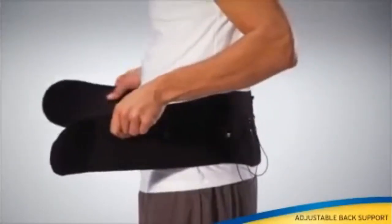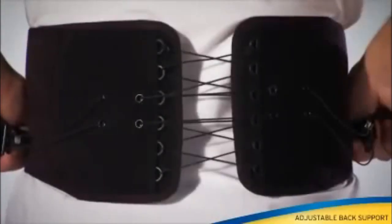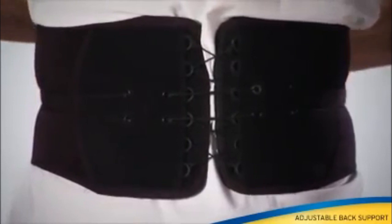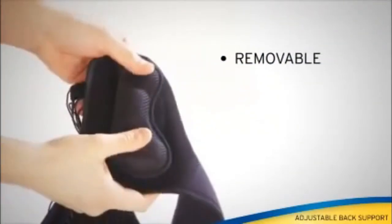The adjustable back support is designed for lumbar region back pain due to muscle fatigue or strains. Dual pull cord system for quick and easy adjustments. Removable lumbar pads cushion and support.